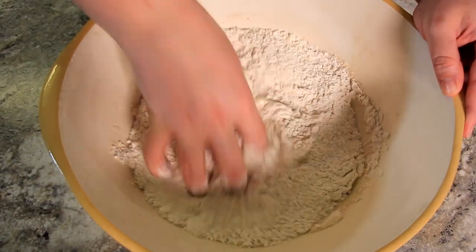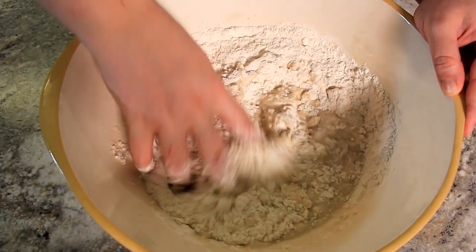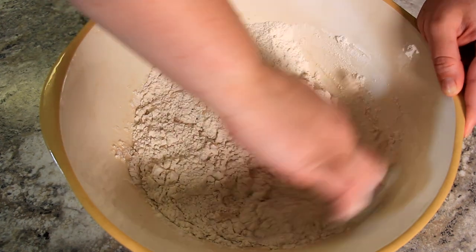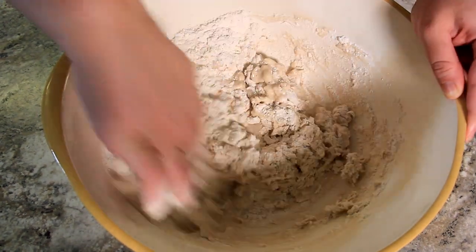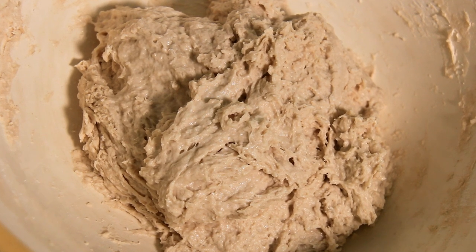We do it in this order so that the salt doesn't kill the yeast. If your yeast dies, you'll end up with a flat, hard bread — it won't have a nice chew to it and the flavour won't develop as nicely. I like to mix this with my hand; you can really feel the texture of the dough and how it's coming together. But you can use a spoon or a dough whisk as well. Just mix it together until a shaggy, wet dough forms.